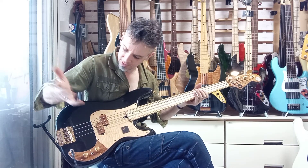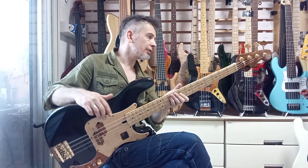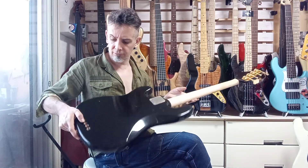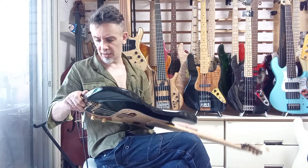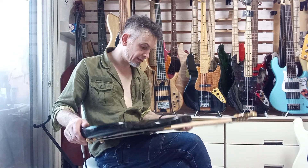You can hear it's got a lot of tonal variety for a P-bass, and you've got very high-grade hardware on this one. You've also got string-through capability at the bridge.